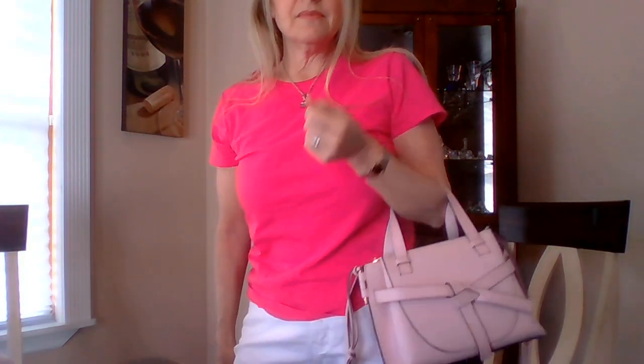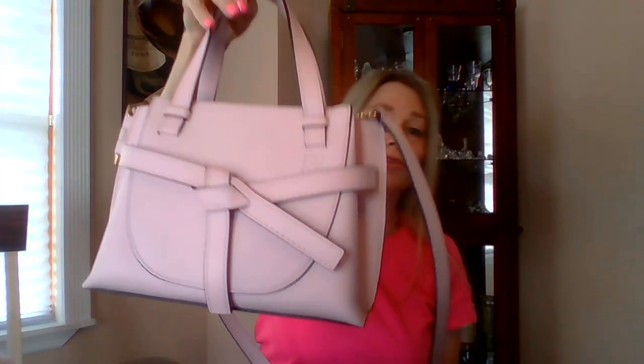I've got some white jeans on — here we go, nice right? I can carry it in the crook of the arm, which works even better. This is a bag I absolutely recommend. Loewe leather is absolutely second to none — it's just a beautiful, beautiful bag.